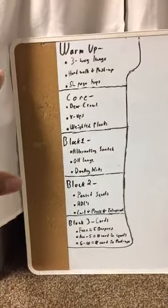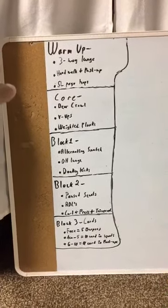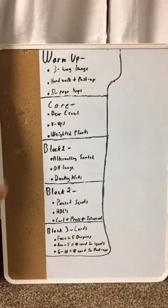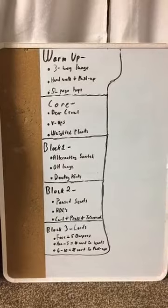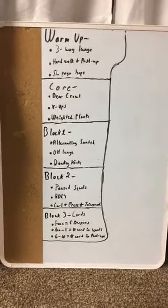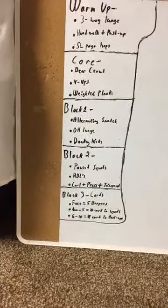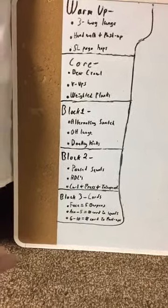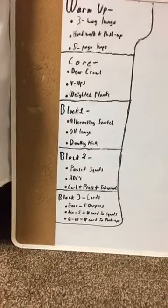So this is the warm-up. For the warm-up, we have the three-way lunge, a hand walk plus push-up, and single-leg pogo hops. Moving down to the core block, we're gonna be doing bear crawls, V-ups, and weighted planks. Going down to block one, we're gonna be doing an alternating snatch, an overhead lunge, and donkey kicks. Moving down to block two, we're gonna have pause squats, RDLs, a curl plus a shoulder press plus a tricep extension. Moving down to block three, which is gonna be a little bit more movement — it's gonna be the card block.